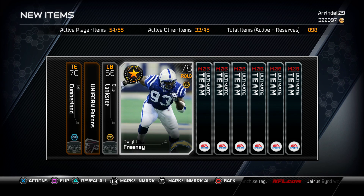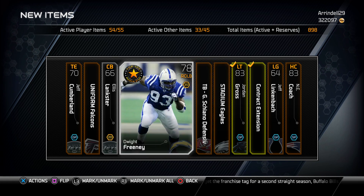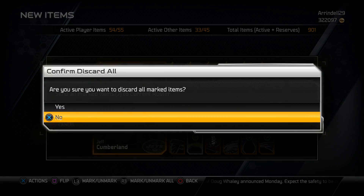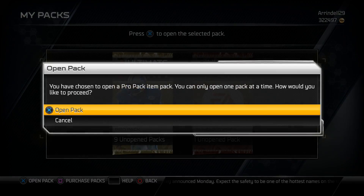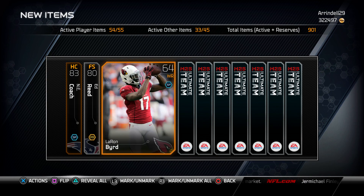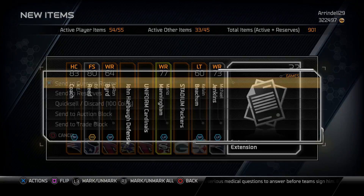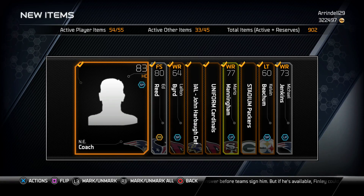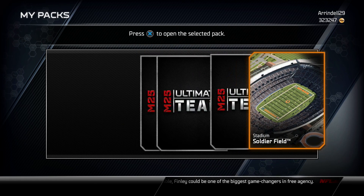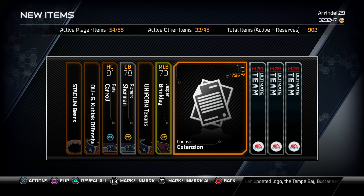We get a Jordan Gross and a gold contract — nothing too much in these packs so far. Let me know if you guys did the Patrick Peterson or the trending holiday collection, or if you pulled Warren Sap — that's what I'm looking for. I missed out on the Ed Reed and the Michael Vick too. We get a Pete Carroll — which is Sherm's head coach — 902 cards altogether and we got one elite out of all these packs.